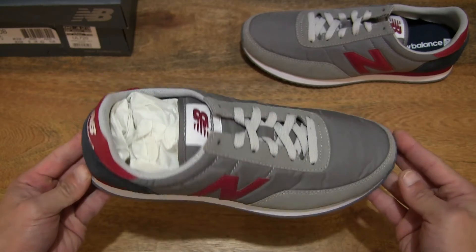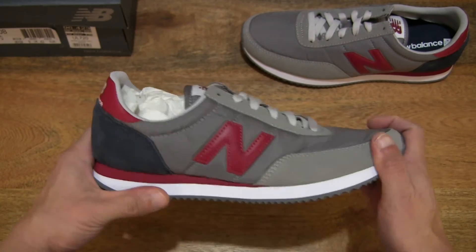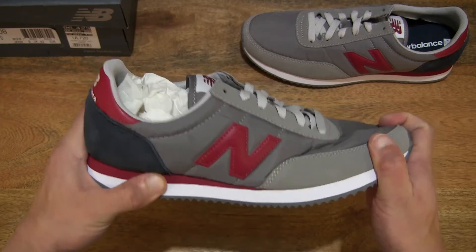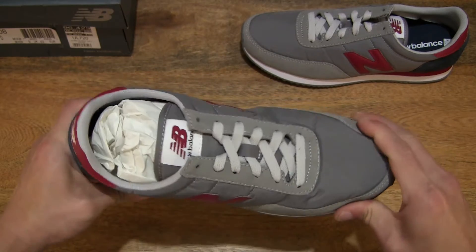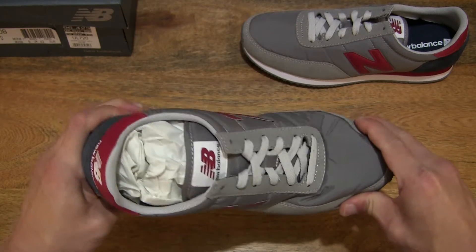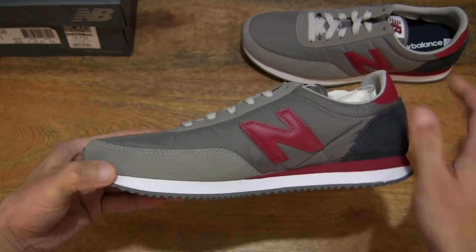Once again let's do a twist and bend test to give you some idea of how the shoe moves or responds.